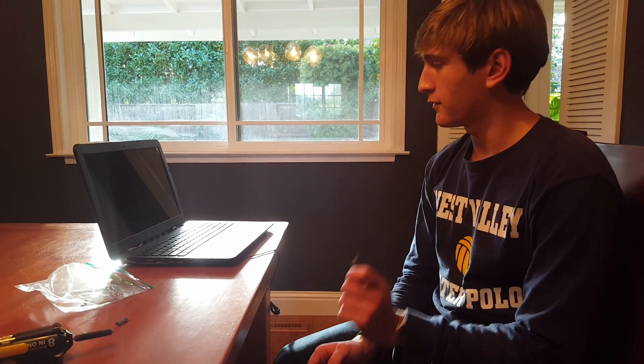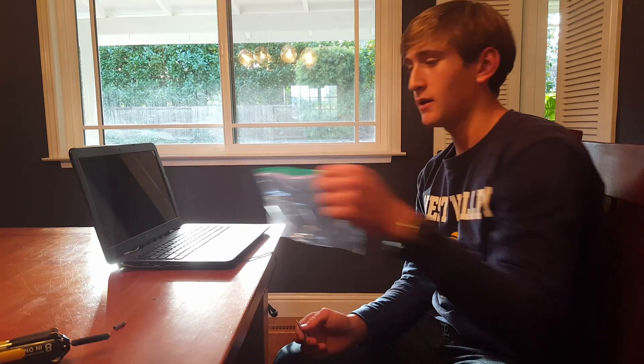The only things necessary for installation of a new screen for an Asus laptop F554L are a screwdriver and a bag to put the screws.